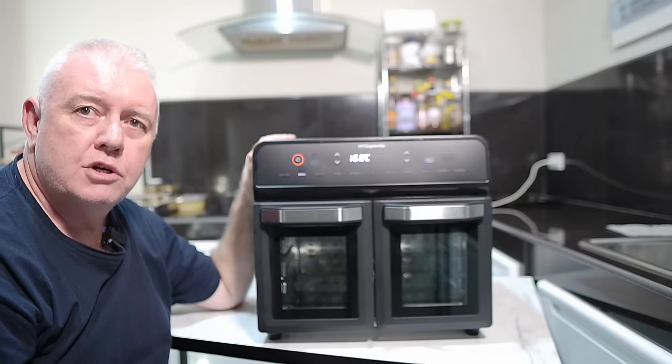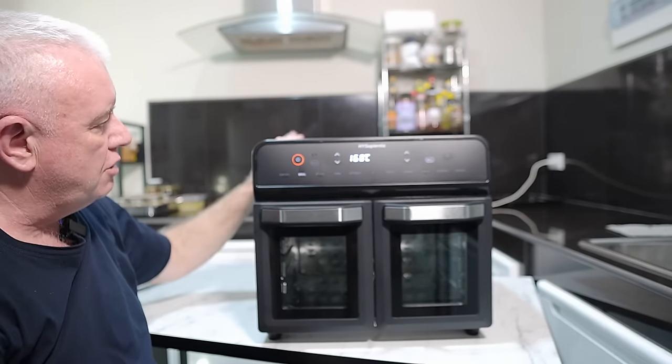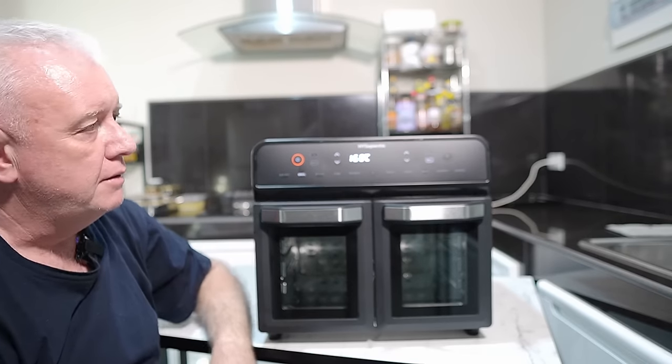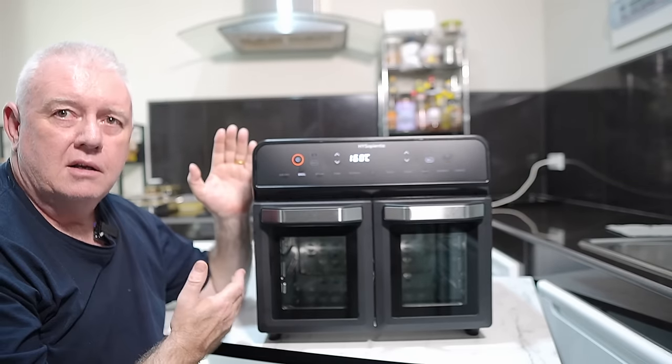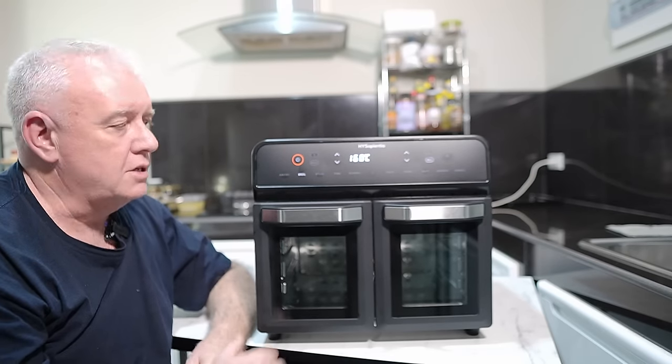It's warm to touch but not hot. It's a nice compact unit. This thing looks really smart — that is smart for a home kitchen.